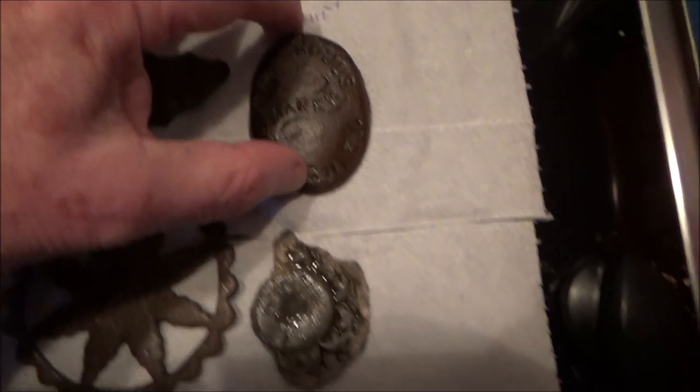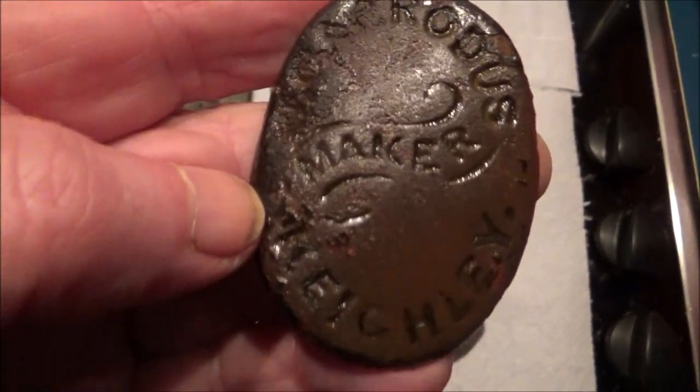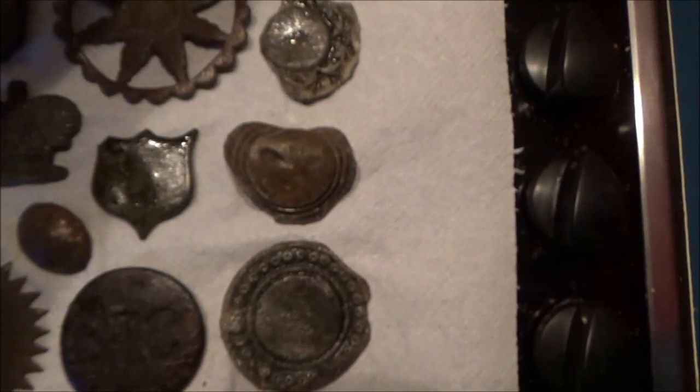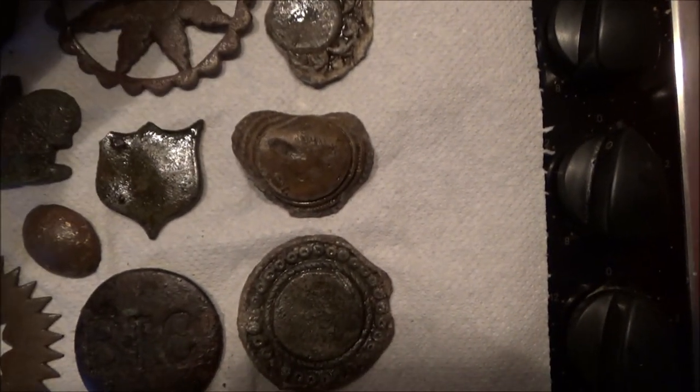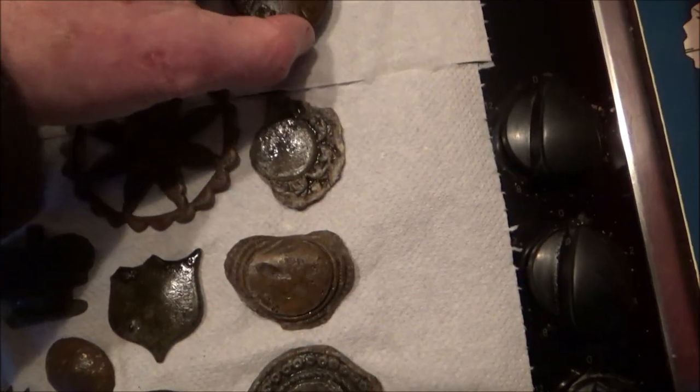Just skip that one a minute. Another one here: Caridus maker, Keithley. So they used them for advertising, and again you just turn them over and there's the studs. Can't miss them.